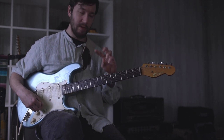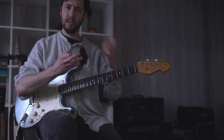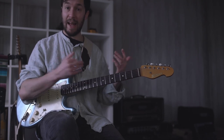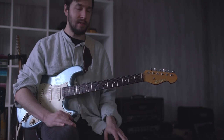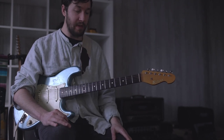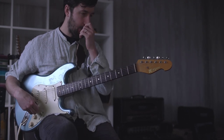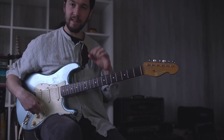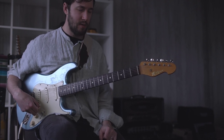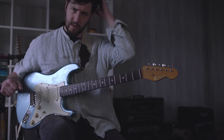Thinking about starting the lick from the third or the seventh, and then thinking about the three string shapes that I'd need to get it — that's kind of how I would get this together. The tab for this will go up on my Patreon and I'll tab that out in each key. I'll also put together a backing track to jam over, which will take you through the keys. Hopefully that's what you're looking for on Monday. Cheers.